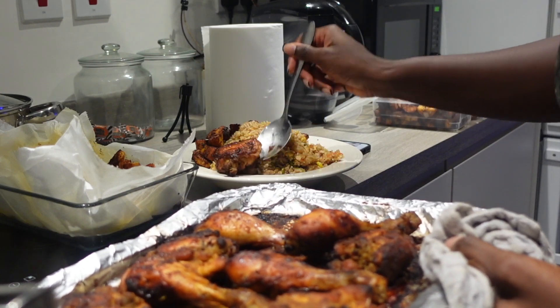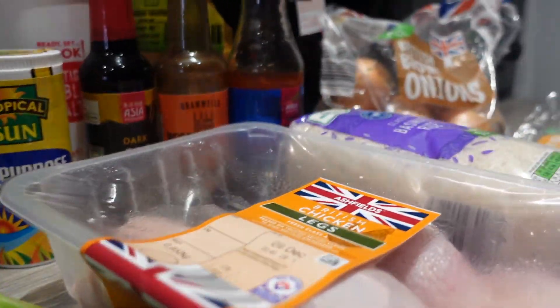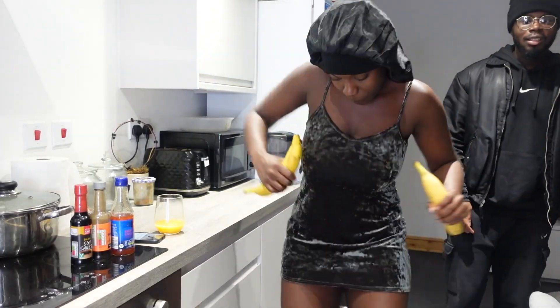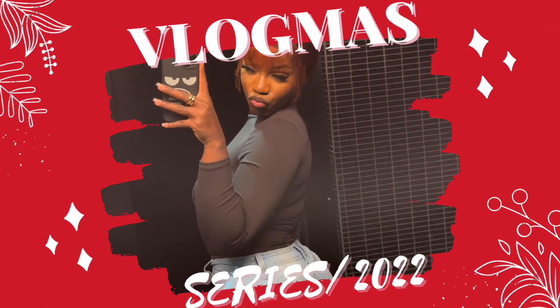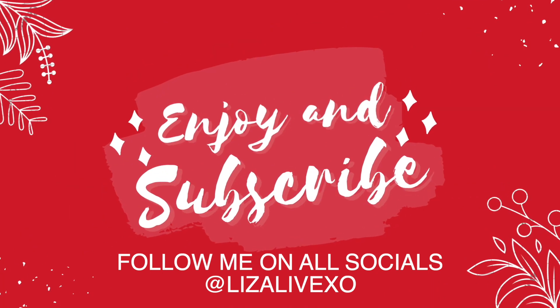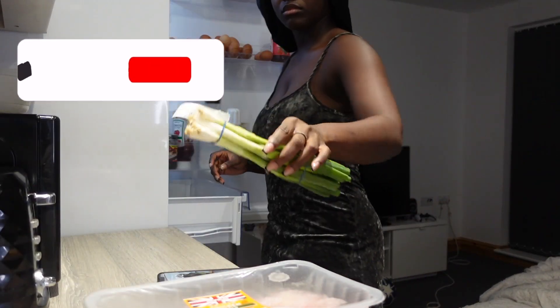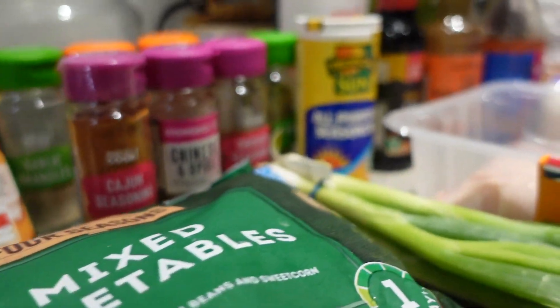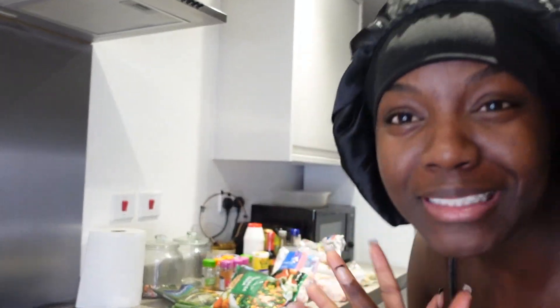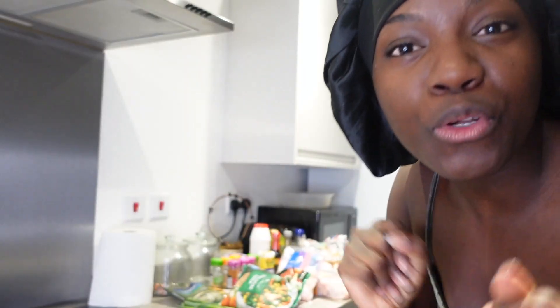I am going to teach you how to make Ghana fried rice. This fried rice is going to have you gassed, this fried rice is going to have you licking fingers. These are the ingredients we are going to use — I will show you a close view.